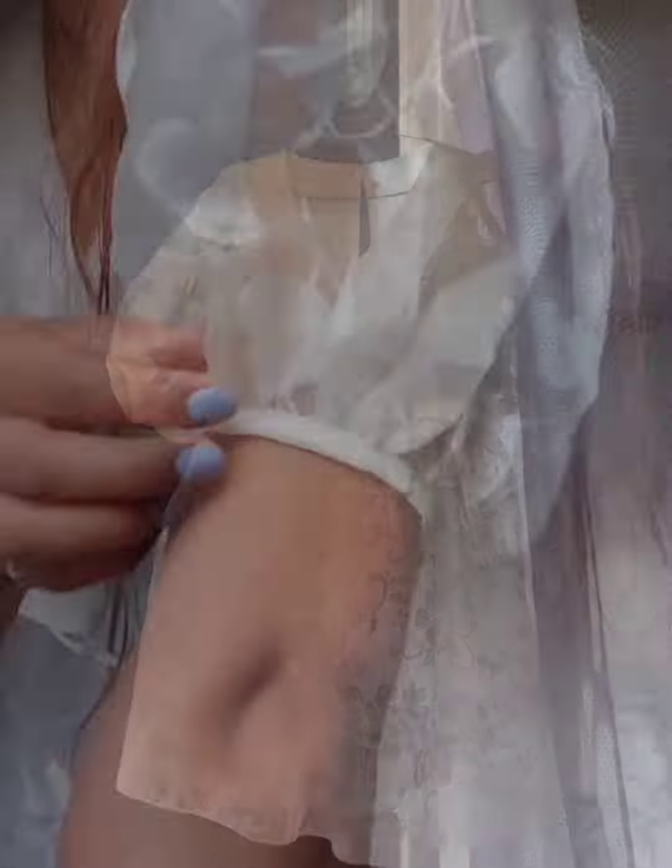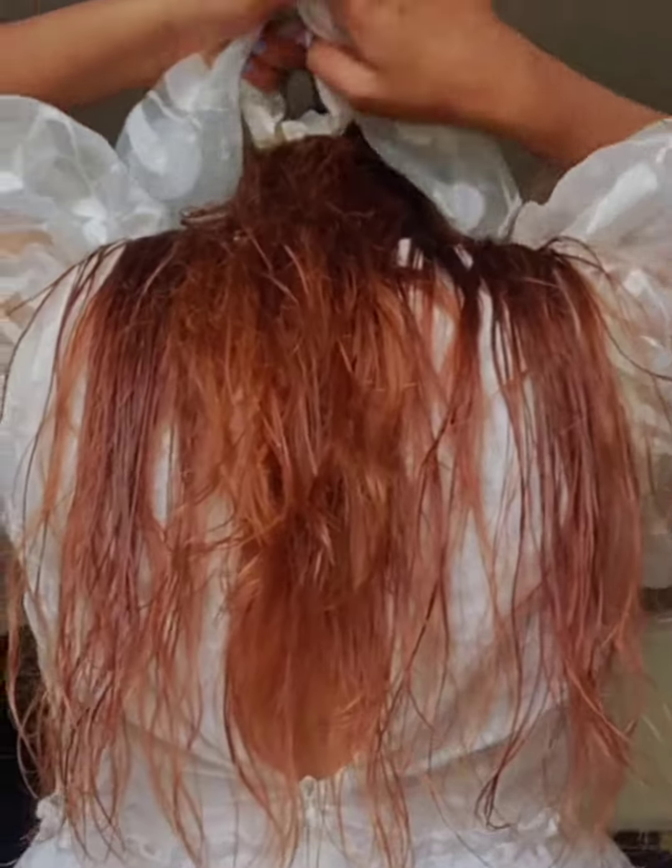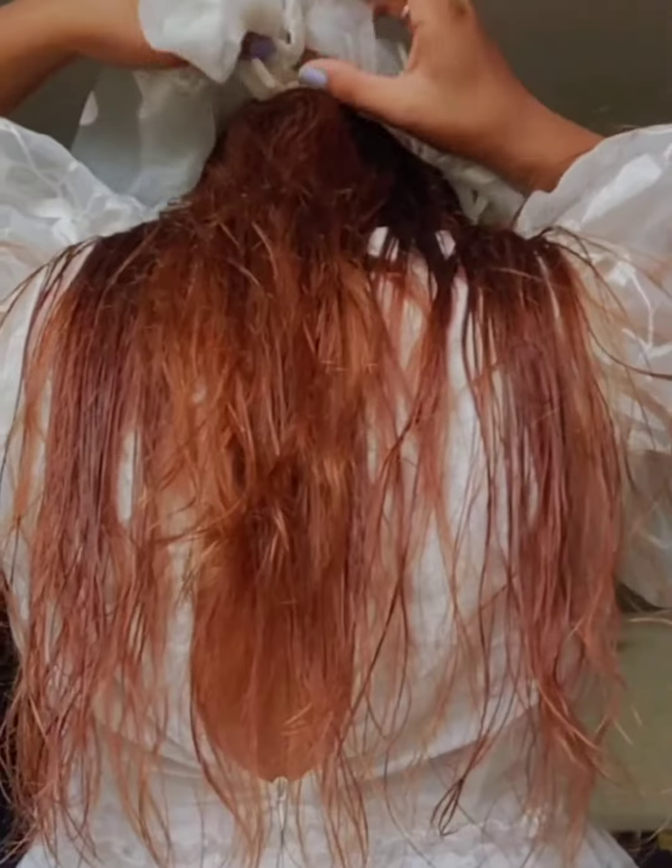My dress is ready. This is so beautiful. I wanted to look good, so I am making a bow in my head.